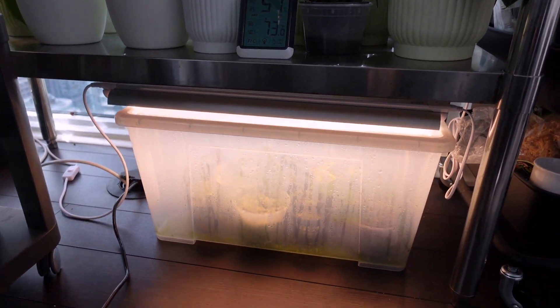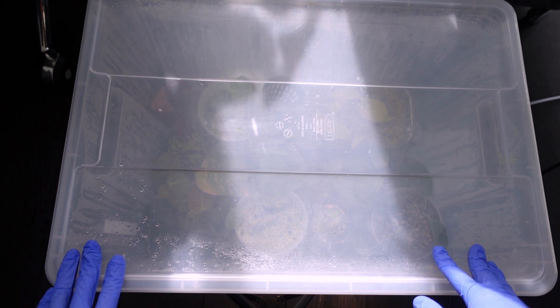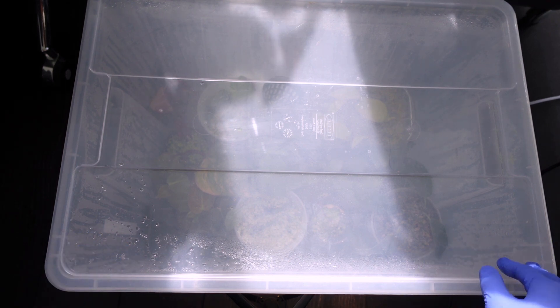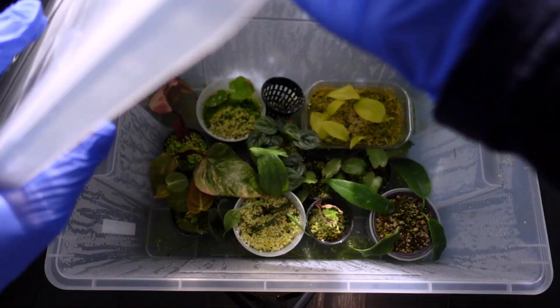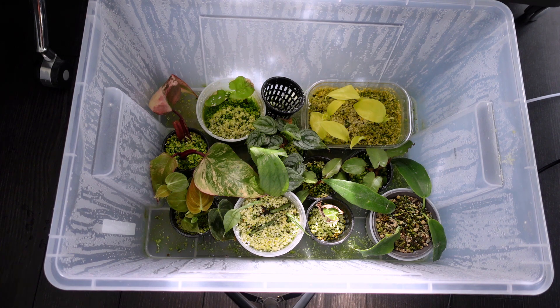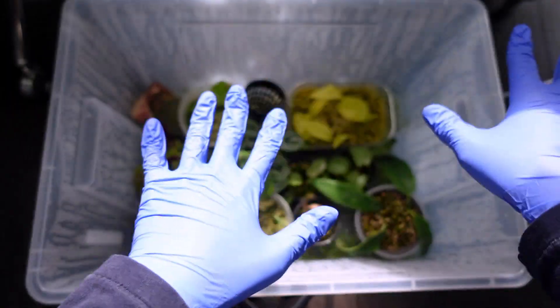At the very bottom here, this is where I keep my prop box. I set up my camera on my tripod and we're just going to open the box and take a look. I haven't opened this in I think a week to two weeks.